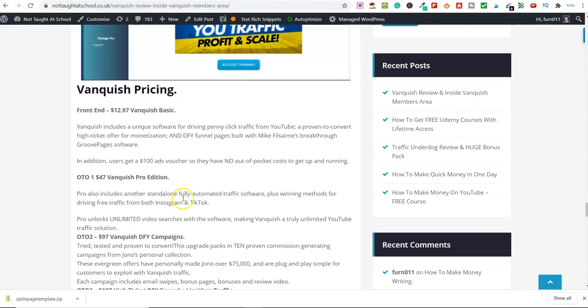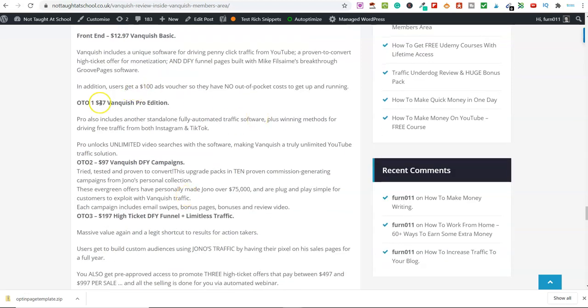Now like most of these products on Warrior Plus, there are a couple of OTOs. OTO number one is $47 — the Vanquish Pro Edition. You get another standalone fully automated traffic software plus winning methods for driving free traffic from Instagram and TikTok, plus unlimited video searches within the software. I wouldn't recommend that because I don't know what it is — I haven't seen it, so I wouldn't recommend anything I haven't been through myself. Do I recommend OTO number one? No, because I don't know what it is.